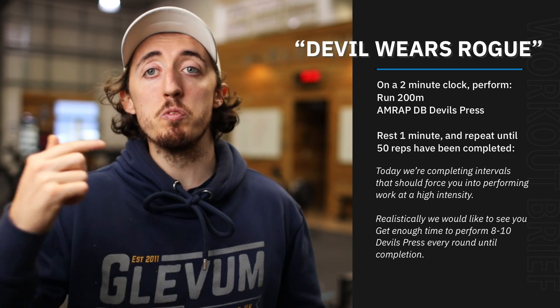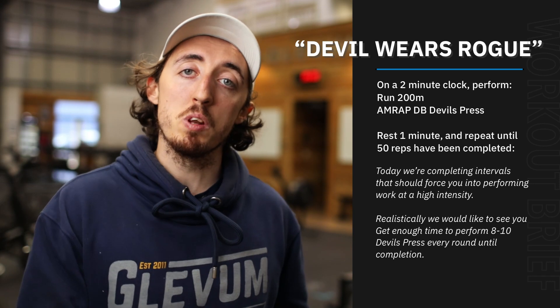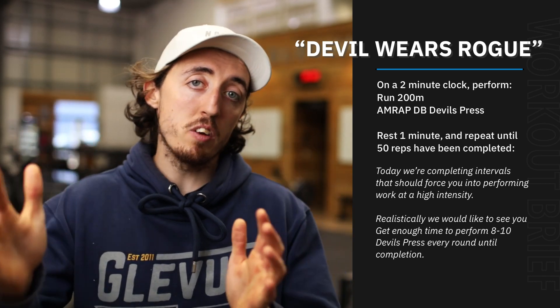When it comes to the devil press, you're just moving at a constant pace for the whole time. You shouldn't really be resting too much within that two minute work time, because you get that minute off in between. Eight to ten reps is the goal.